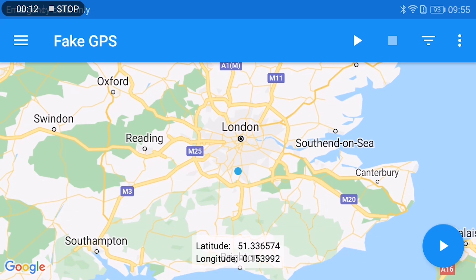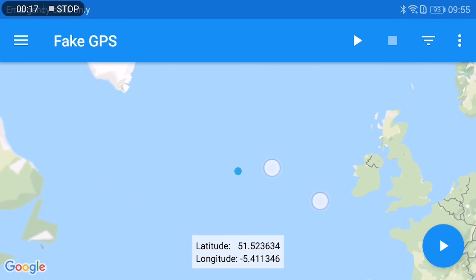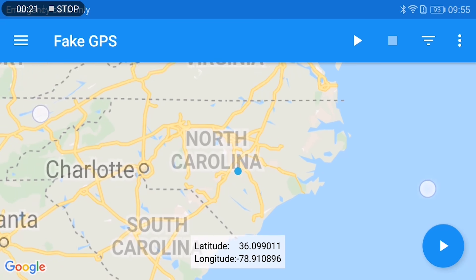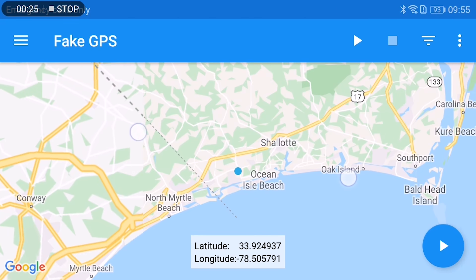We know that by using a GPS spoofing app we could trick the older Mavic models to set themselves into FCC mode to get those higher transmission power levels, but with two physically separate models for the DJI Mavic Mini does the same GPS spoofing trick still work?